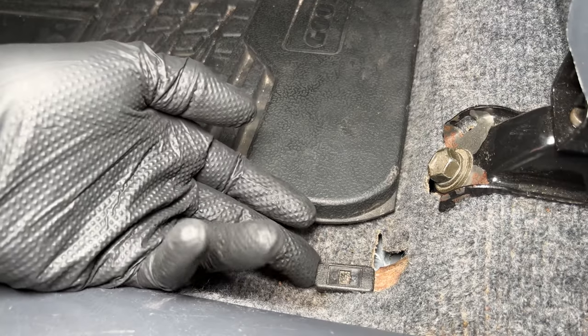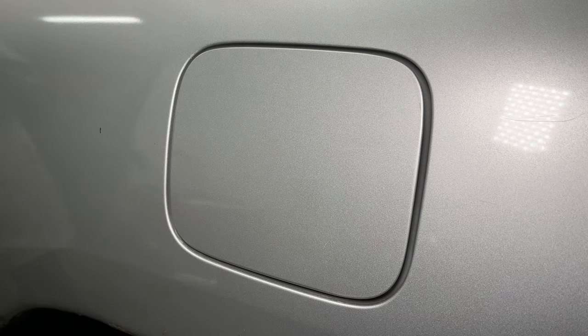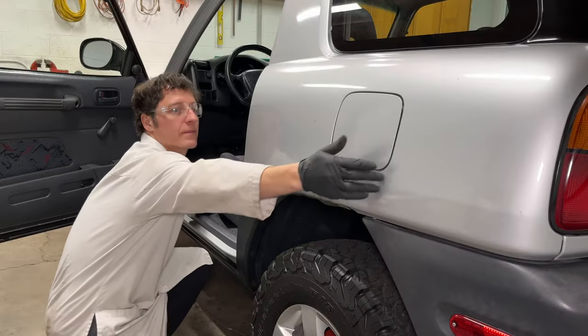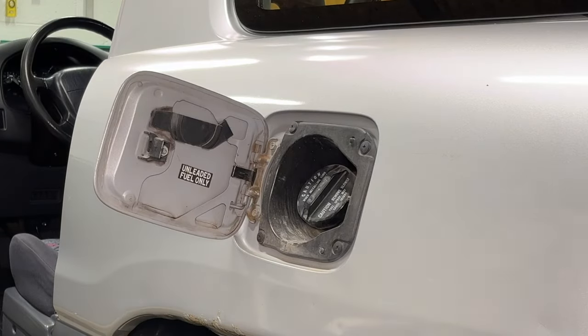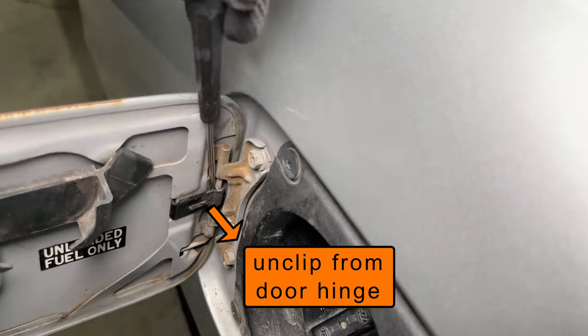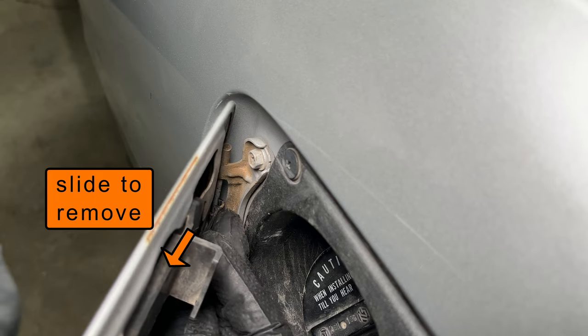I've had a problem with my fuel door not opening — I pull the thing, it makes noise, but I can only open it if I'm pulling on it with my fingers too. This would not work on a four-door RAV4. The fuel door has a little spring that pops it open. Unclip it from the hinge, close the door at least halfway, then slide the plastic clip off.